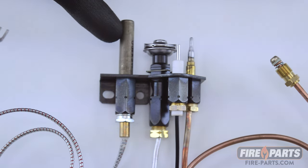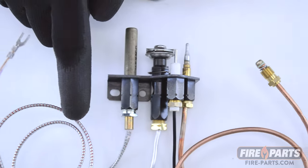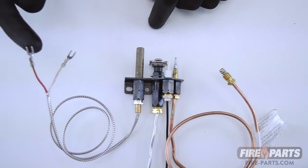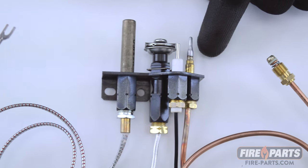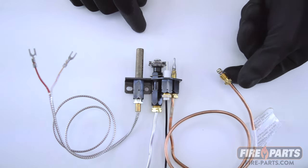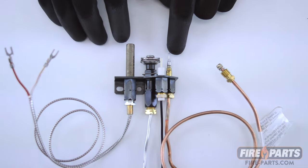The thermopile is bigger and thicker, and it has a wire with two leads at the end that attach to the gas control valve. The thermocouple is thinner and has a pointed end, with a copper wire that screws into the gas valve. That's the way to spot the difference between a thermocouple and a thermopile.